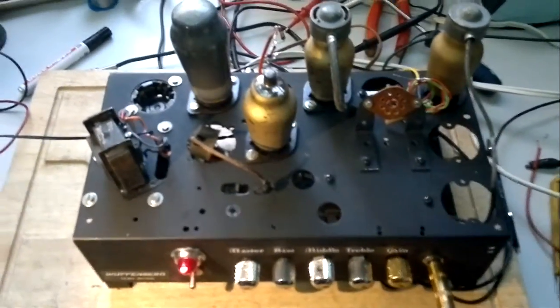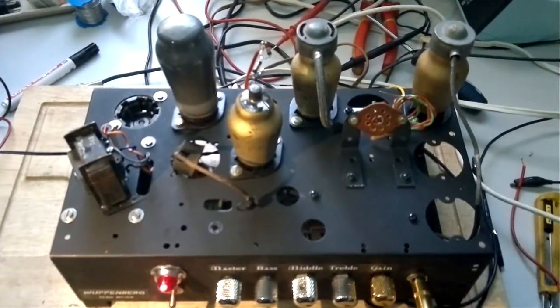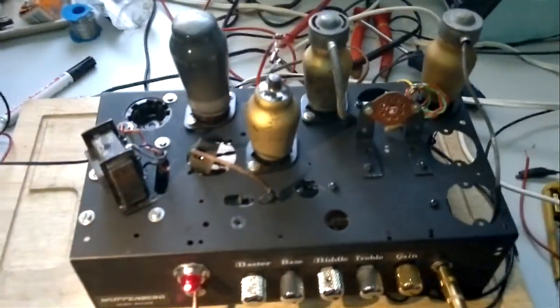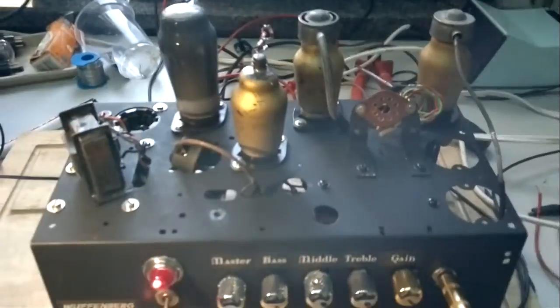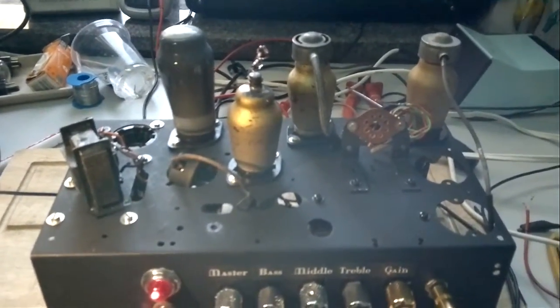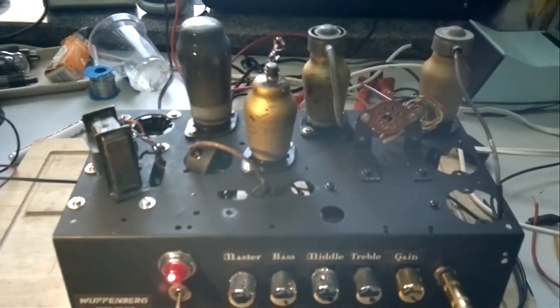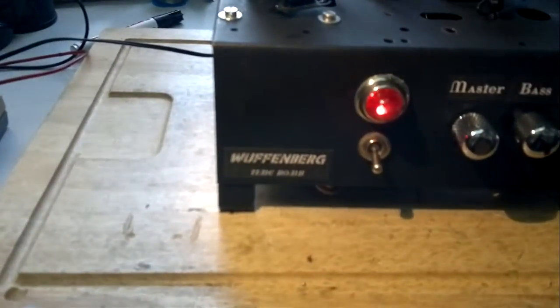Hello folks, welcome back for a new part with a little bit more progress with my little high-gain tube amp. First of all, I gave it a name because I was sending a picture of this amplifier to a friend of mine, and when she saw the picture she said it looks like a bomb. I said well, tick tick tick tick, and she said exactly.